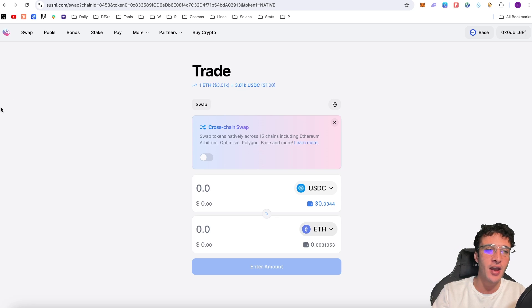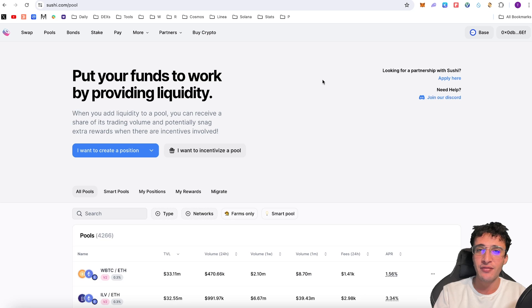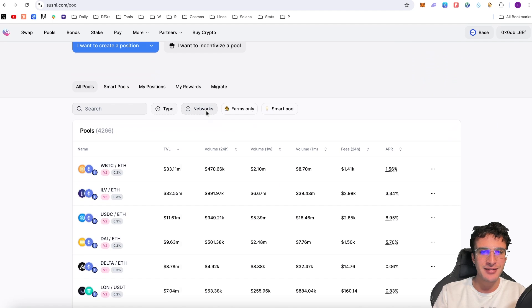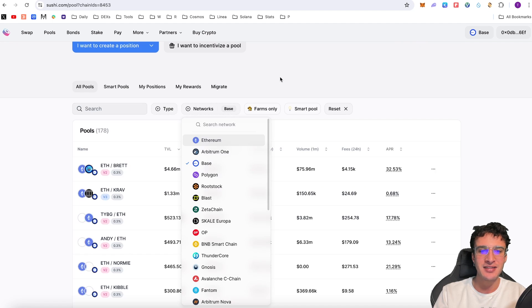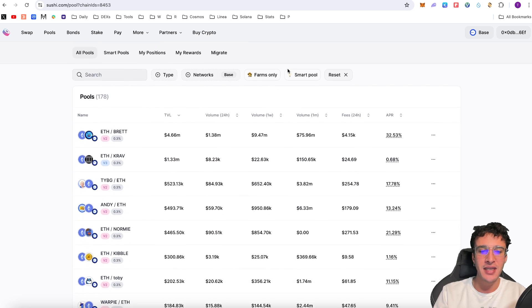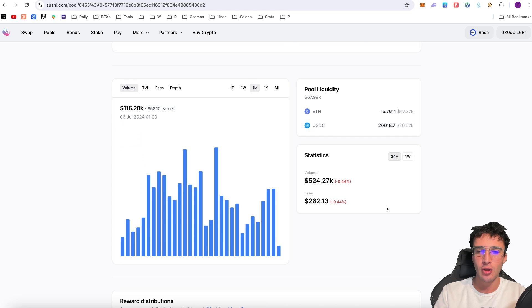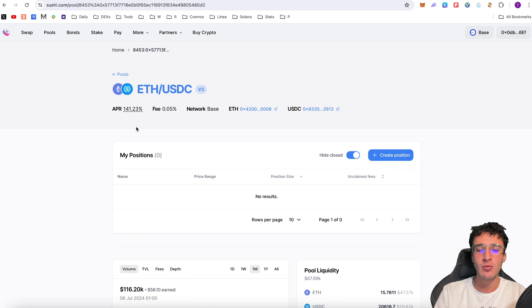Now that we've got two different assets — USDC and Ethereum — we can provide them in a dual-sided liquidity pool. In the top left corner click Pools, then scroll down and filter by the Base network. We can find the ETH to USDC pool which currently has a TVL of $68,000, $524,000 in volume in the last 24 hours, and an APR of 141%. I'm not saying to invest in this — I'm just showing you a tutorial on how to provide liquidity on the SushiSwap DEX. Although it provides passive income, it can be very risky and you need to understand all the risks including impermanent loss before providing a single dime.